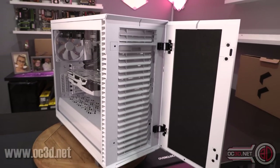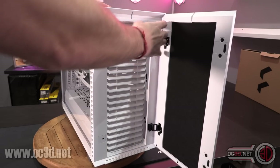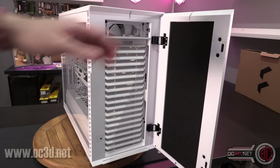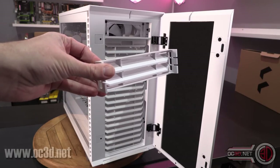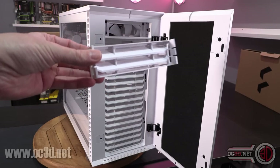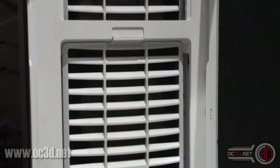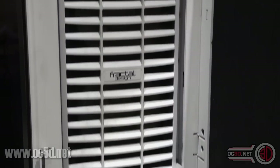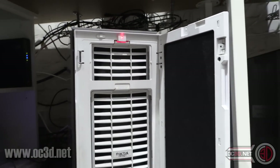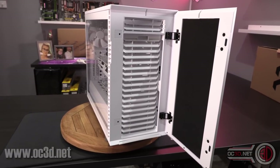There's also an additional dust filter up here. On cases of old you'd have just had an optical bay cover, but because they know we want to put fans in the front and not everyone wants optical bays, they've brought out this lovely bit of meshing. I do have to draw attention to my server case where I made one of these myself — companies are actually listening to what end users do with their cases.